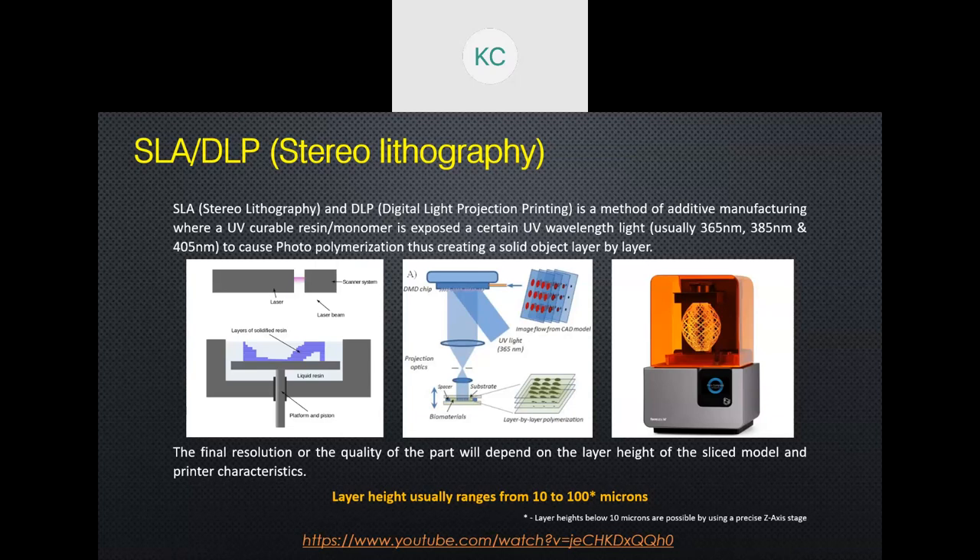SLA and DLP are methods of 3D printing where you don't extrude plastic. Instead, you have a vat or trough of UV-curable photopolymer resin. When this resin is exposed to a certain wavelength of UV light, it cures and becomes solid — transitioning from liquid to solid upon UV exposure.